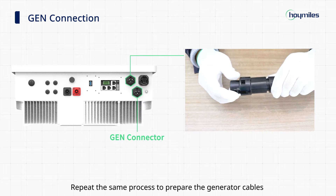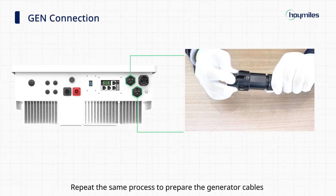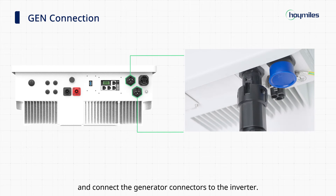Step 2: Generator connection. Repeat the same process to prepare the generator cables and connect the generator connectors to the inverter.